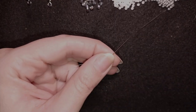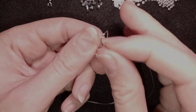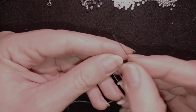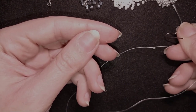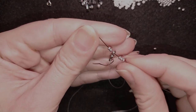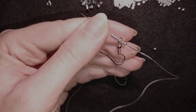I took an arm span of thread on my needle, and now I'm going to pick up one earring finding and three silver beads, then take the earring finding, then three more silver beads, and then one white bead. This is what I have on my needle now.